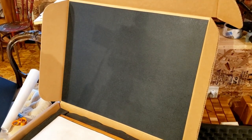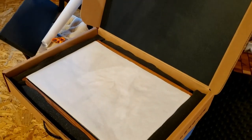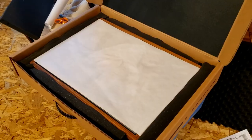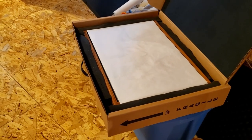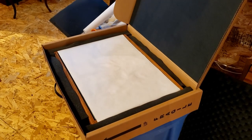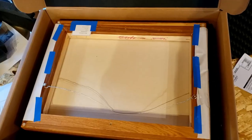Another big reason we get these nice art shippers is that all they have to do is open it up and take out the painting — takes maybe 30 seconds. Their time is valuable; they want to hang up your artwork, not puzzle-piece it out of your box. So now you know.